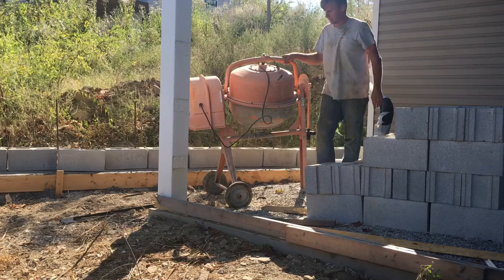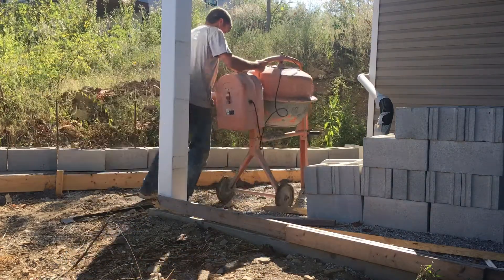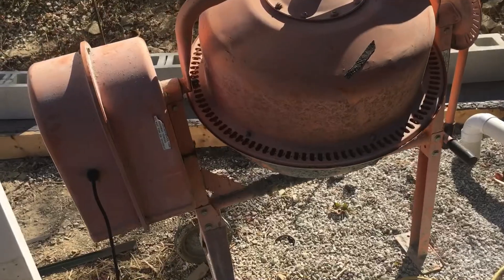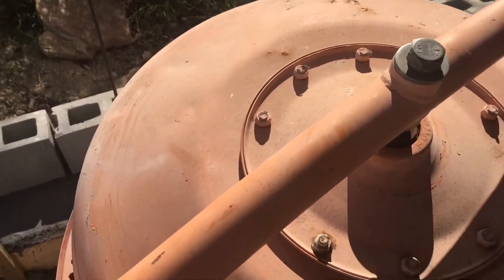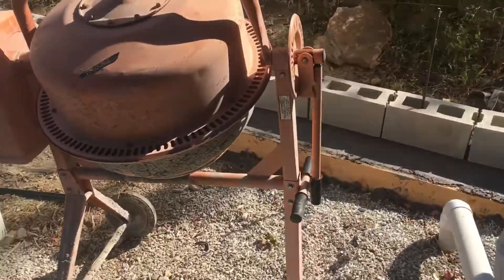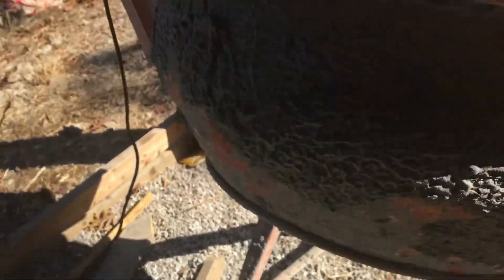So one of two things, super simple — there's a sprocket that goes right here, just has to slide over the end. I do have to take the drum off to get that sprocket on, just take this bolt out right here. Then as a byproduct of that sprocket falling off, he had some concrete mix in there and it fell off, so we've got some concrete built up on the inside.